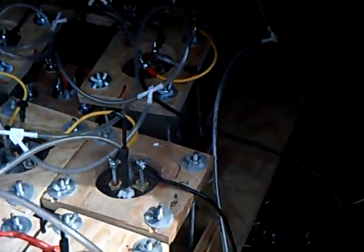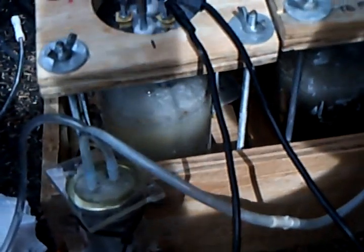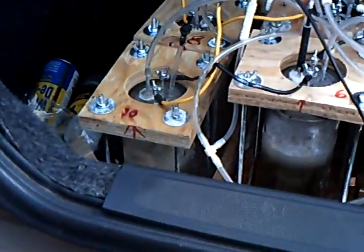They don't kick out a whole lot each individually, but when you add all 16 of them together it's not too bad — it's actually fairly efficient for a basic HHO generator. I'll sign off right here until next time; maybe I can get a miles-per-gallon test done.